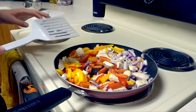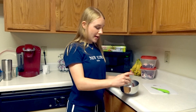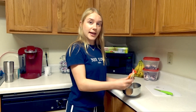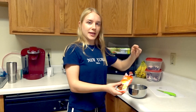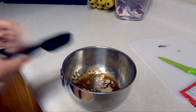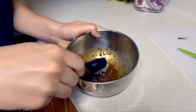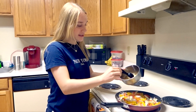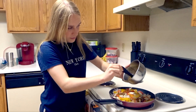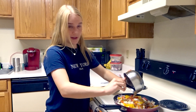We'll let this stir for a couple minutes. I'm adding some of the fajita mix in a bowl right now and then I'm gonna add some water. After I mix that, I'll put it in the pan with the chicken. Right now we're gonna add the fajita seasoning mix into the pan and this is gonna give the chicken a great flavor.